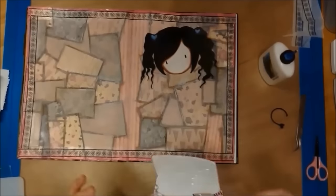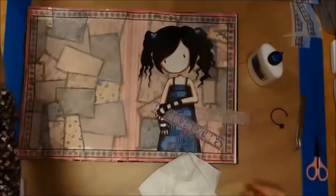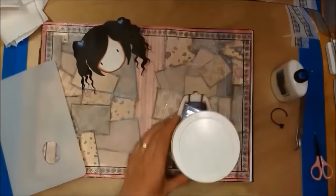Now I am using my Cosmic Shimmer acrylic glue to stick down my image, because the image is on quite thick card and the Cosmic Shimmer glue works really well.